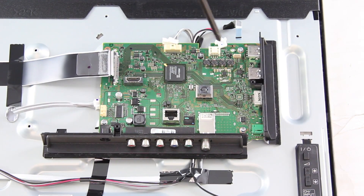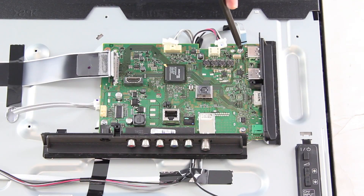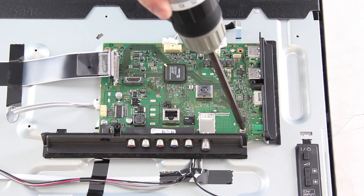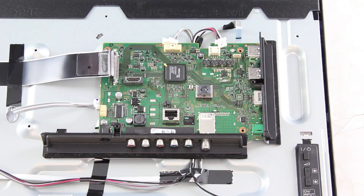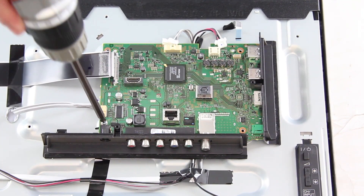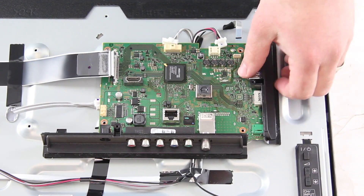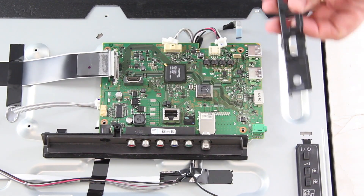Next, I will remove all of the screws and the board from the chassis. You will need to remove the black plastic pieces from the board.